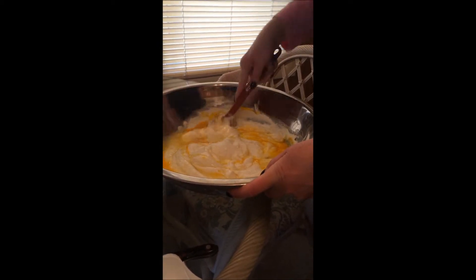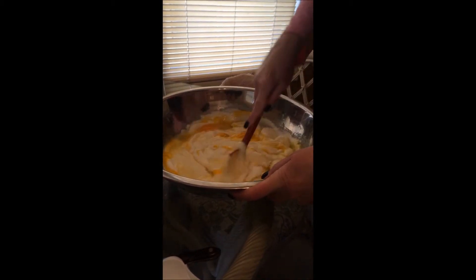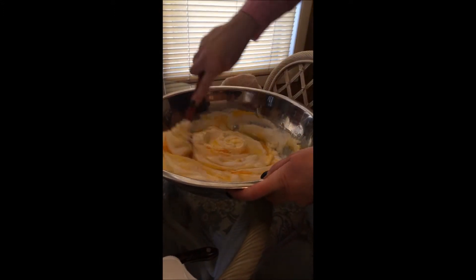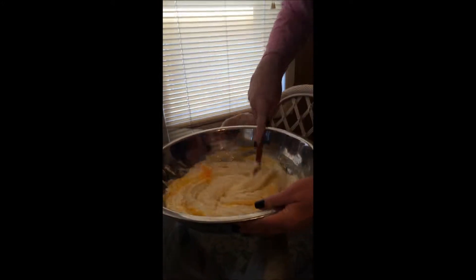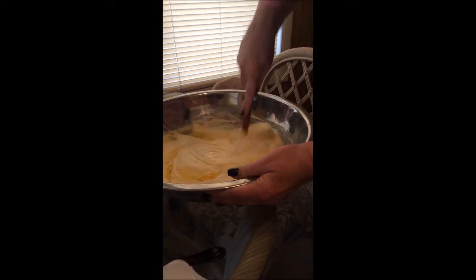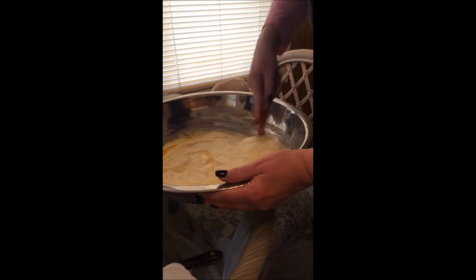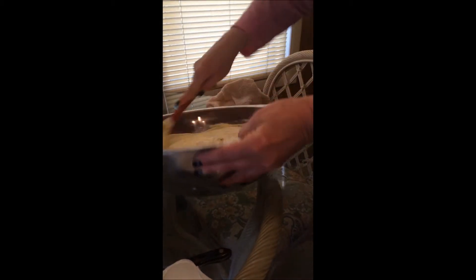I could hand mix it or use the mixer. They didn't really have a hand mixer back then so we'll hand mix — actually, if you want this to come out good you'd probably use the mixer. Come on, let's get to work, people. Get this done.